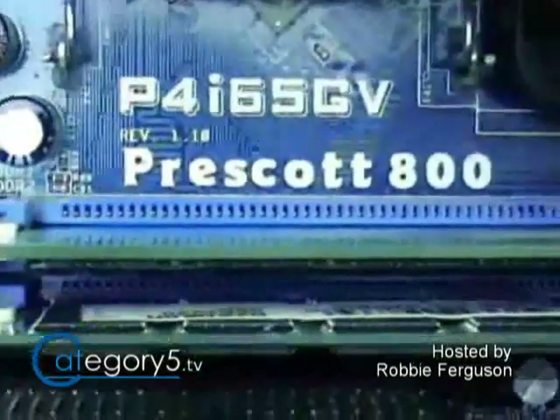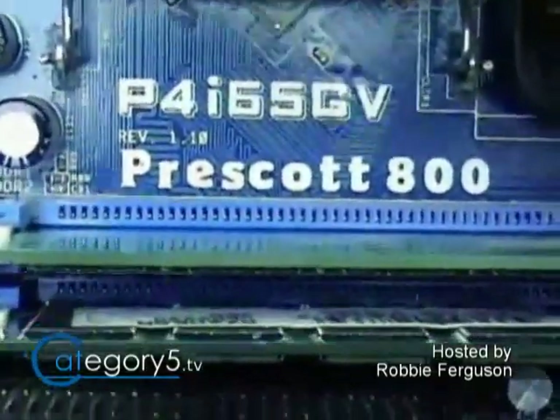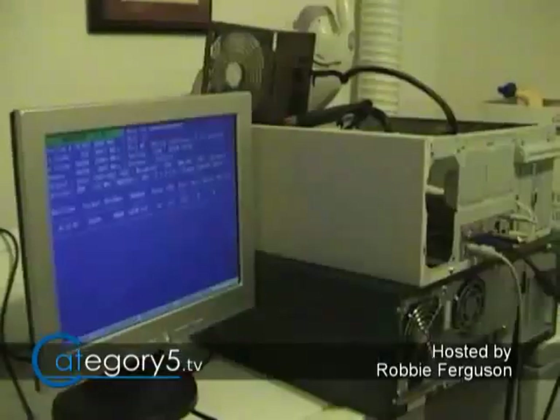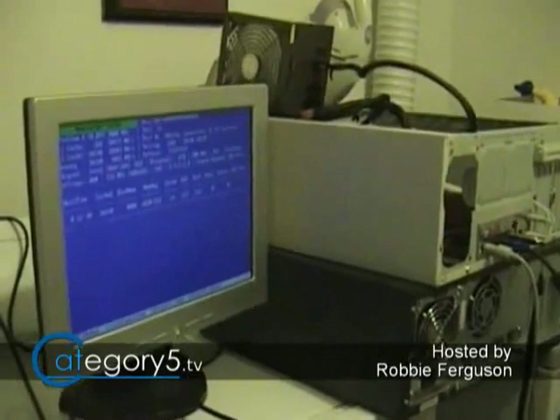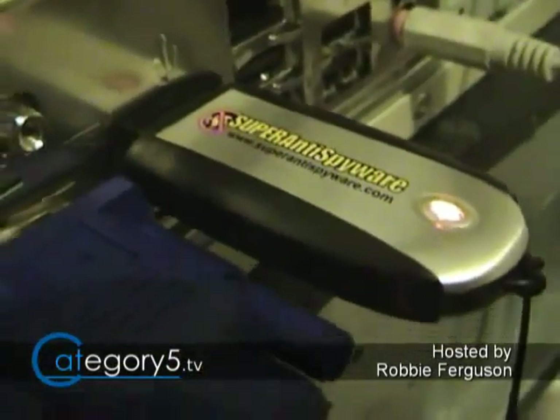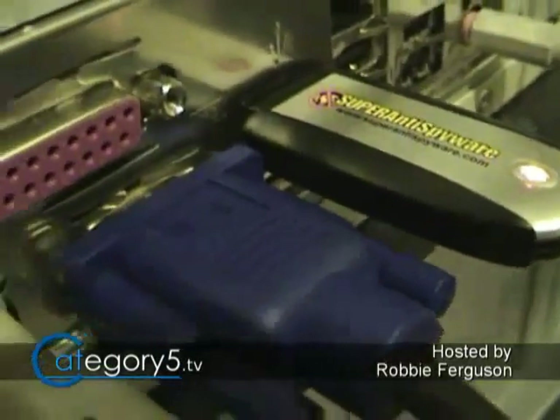The system I've selected is actually a Prescott — it's a Pentium 4 478-pin. It is an old computer, but the chip is a 3 gigahertz Prescott, which means it has hyper-threading. And we've got two sticks of 512 megs of RAM, so a single gig running in dual-channel mode, which is very good. My way of testing whether this is going to work is to just hook it up, plug in the USB, and try booting from the USB device. If it works, you're good to go; if it doesn't, you'll have to move on to the next system.